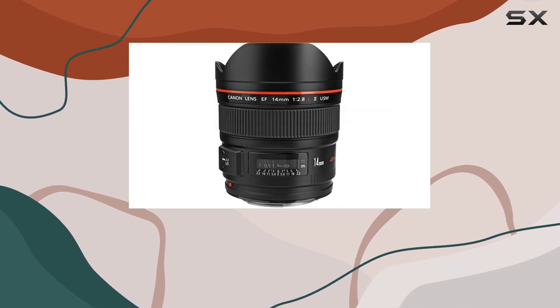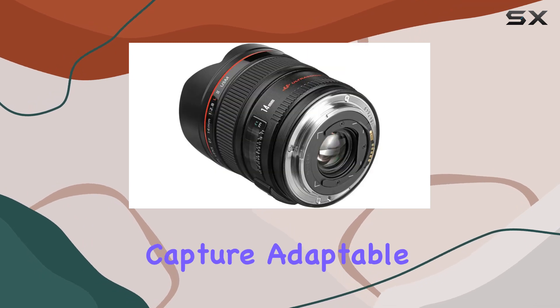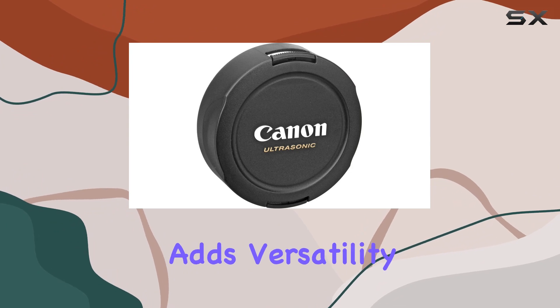At just 7.9 inches, the closest focusing distance impresses, allowing incredible detail capture. Adaptable to all EOS digital SLRs, its gel filter holder at the rear adds further versatility.